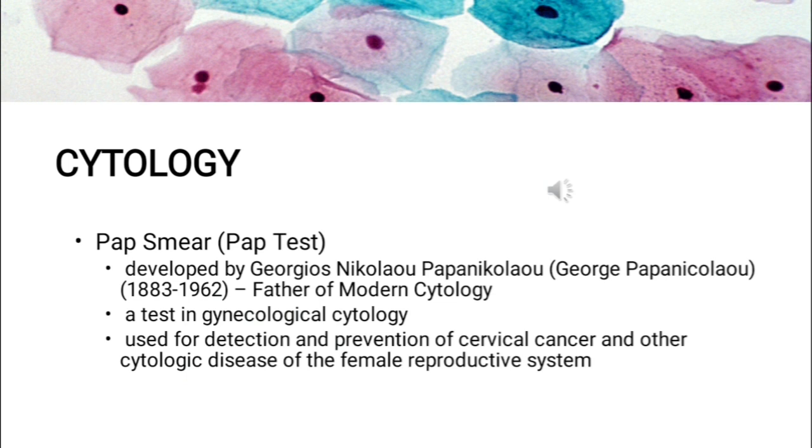The acceptance of gynecological cytology as a valuable discipline in cancer screening is principally due to the work of George Papanicolaou, from the years 1883 to 1962, also known as the father of modern cytology. He developed the Pap smear or Pap test, used worldwide for the detection and prevention of cervical cancer and other cytologic diseases of the female reproductive system. With his smear method and multi-chromatic cytological staining technique, he was able to show vaginal and cervical cells in various stages of maturation, and later the same technique was used to check malignancy in other specimen types.